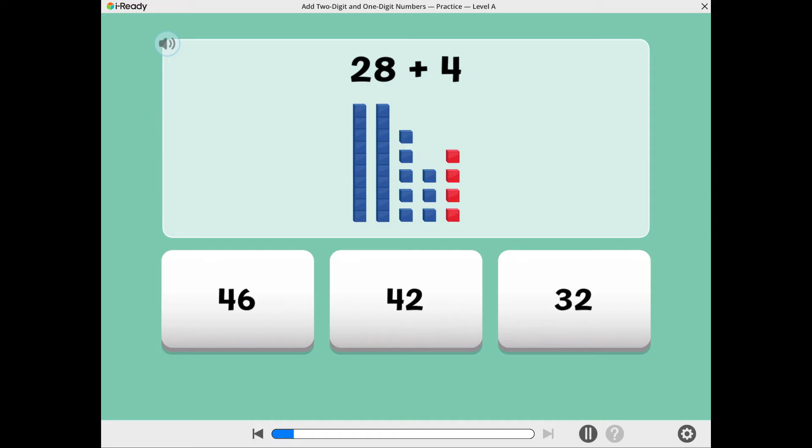What is 28 plus 4? Way to put it together! 28 plus 4 equals 32.